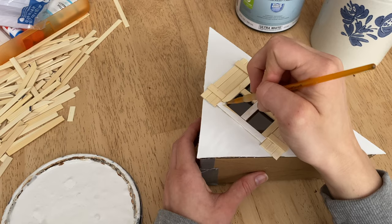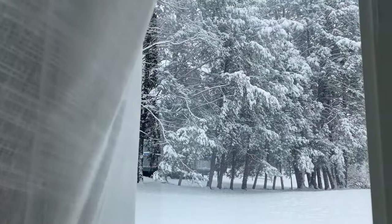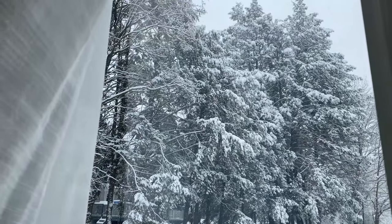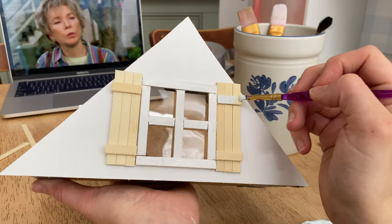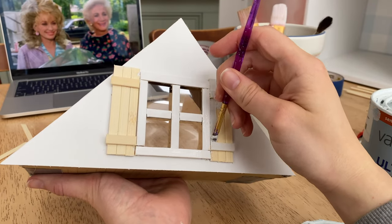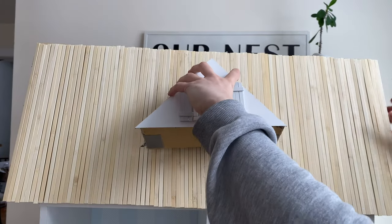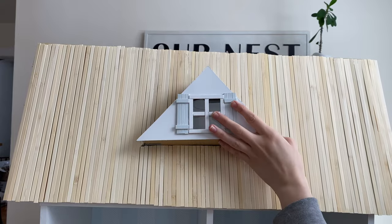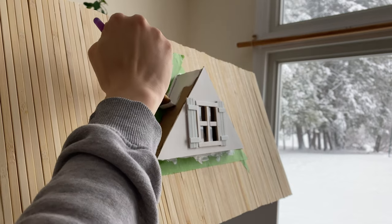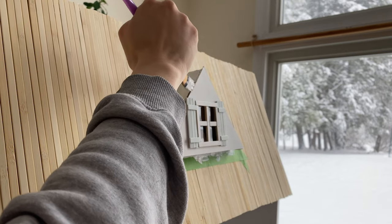I'm painting the background of the clear piece white and also painting the window itself white. I decided to paint the shutters the same color as his room. I'm working on this while watching my favorite movie ever — if you can name that movie, comment it down below! I took that clear piece and stuck it inside. I was originally going to take sticks and do some sort of design on the sides, but decided it'd be easier to just paint them white.